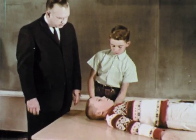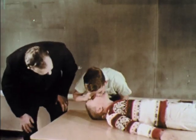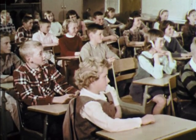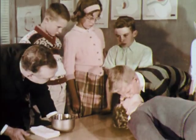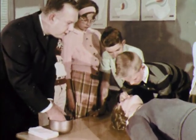Children can easily learn how to give artificial respiration by the mouth-to-mouth method. Here, a young boy practices on a classmate. He lifts the neck, tilts the head back, then pinches the nose. He takes deep breaths and blows until the chest rises. Although he's practicing on someone his own size, he could readily inflate the lungs of an adult if necessary. Each student has a chance to practice the correct procedure under supervision. An antiseptic solution can be used to cleanse the mannequin between students.